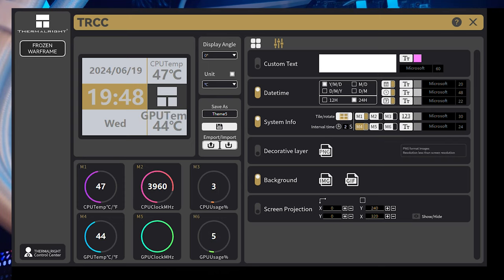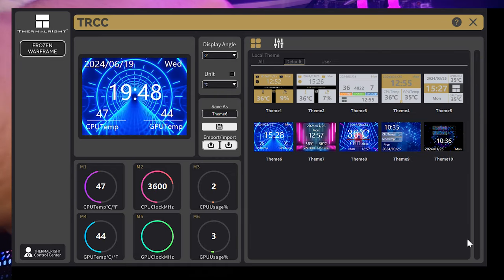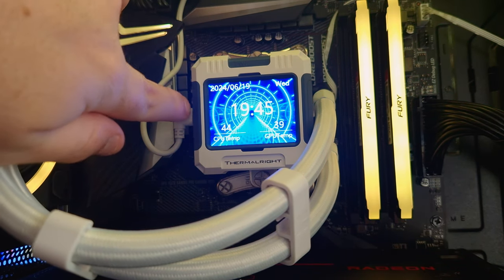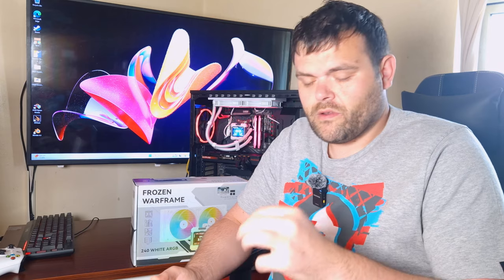Also, the screen is removable — all it is is held by magnets. It's got a Type-C connector that goes down to a USB 2 port.